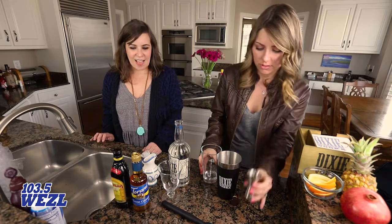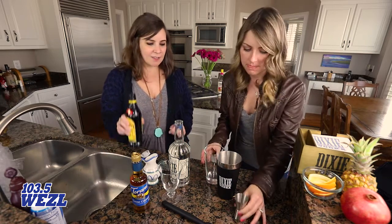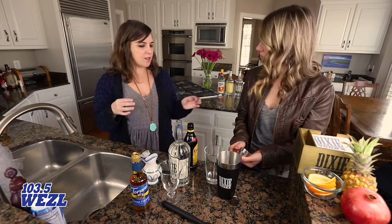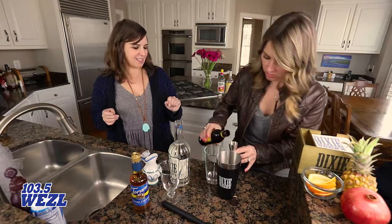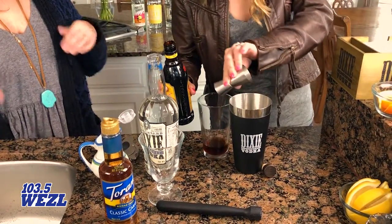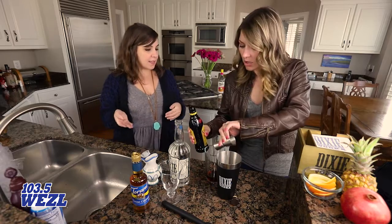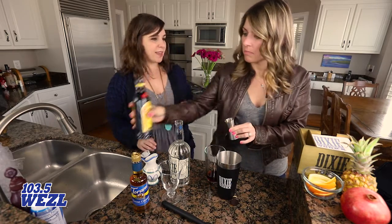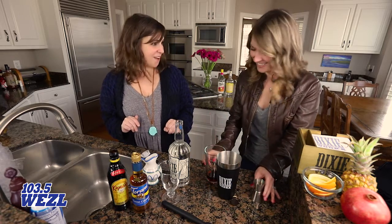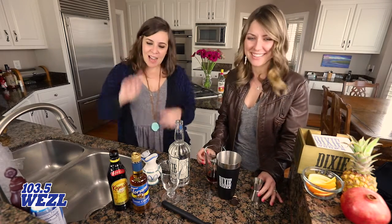Then we're going to do a half an ounce of coffee liqueur. You could definitely substitute this with some cold brew coffee or something like that, but I like alcohol — we're going to use an alcoholic add-in whenever we can.